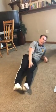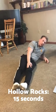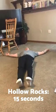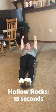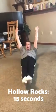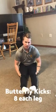Right after v-ups is hollow rocks for 15 seconds. Maintain your best hollow body position — no arch in your back. Round your back to the floor, lift your arms up straight, and rock for 15 seconds.